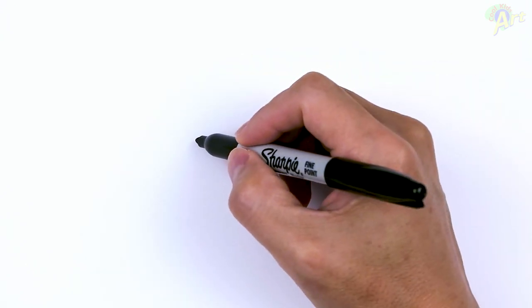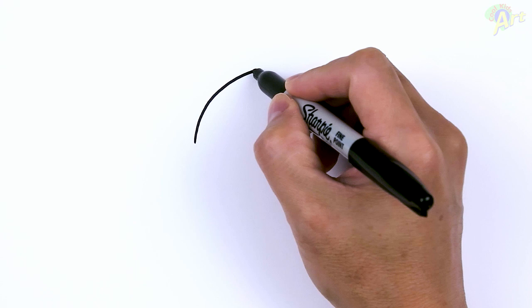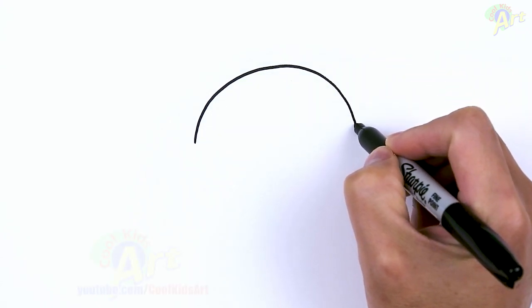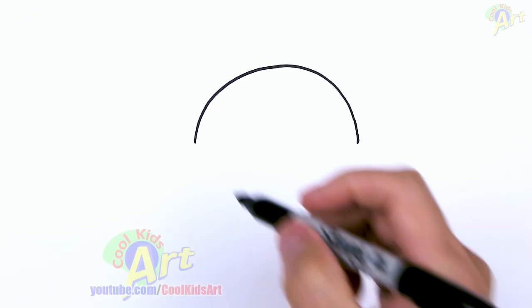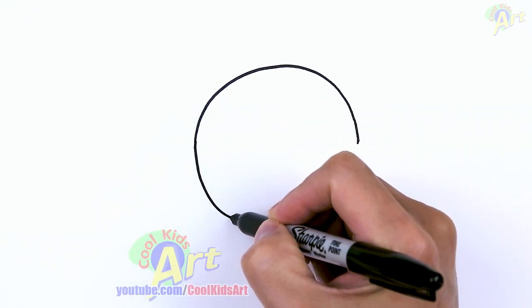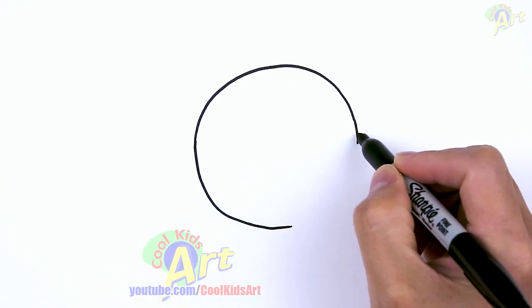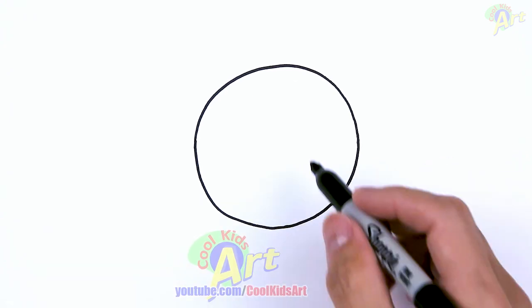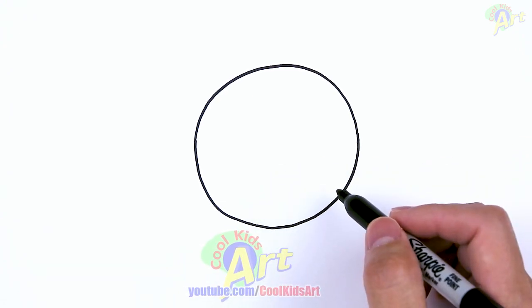It's just going to be one circle. Whatever you can do, just try to draw in a nice circle. I know this part is very difficult. You can use any kind of drawing aids you like. Just draw one circle and I know mine's a little bit wobbly, but that's okay.